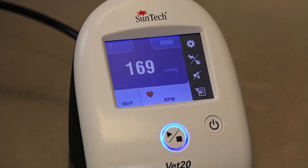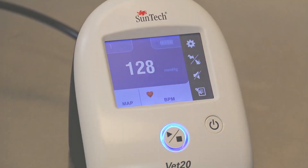Measurement data can be compared to clinical limits, which can be set up prior to taking BP measurements. Values outside of the clinical ranges will be read on the main screen.